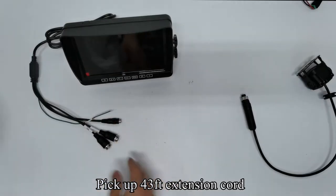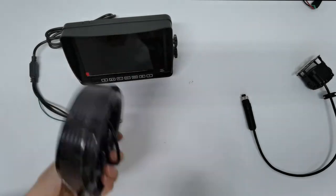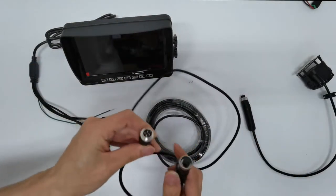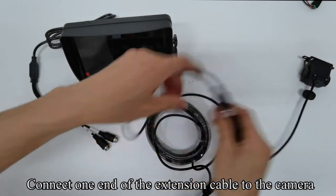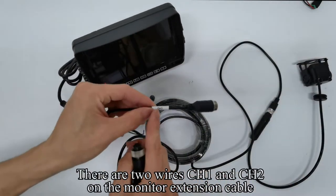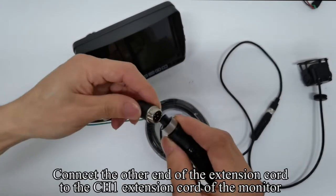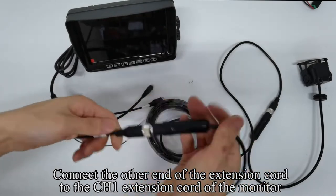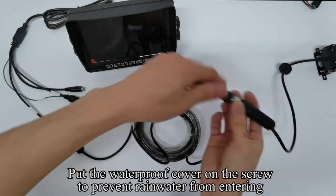Pick up the 43-foot extension cord. Connect one end of the extension cable to the camera. There are two wires, CH1 and CH2, on the monitor extension cable. Connect the other end of the extension cord to the CH1 extension cord of the monitor. Put the waterproof cover on the screw to prevent rainwater from entering.